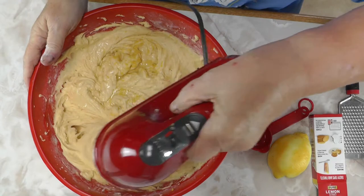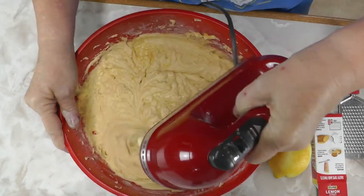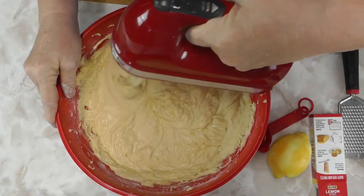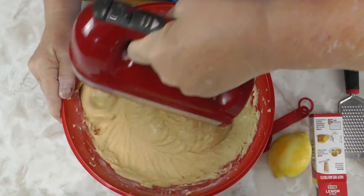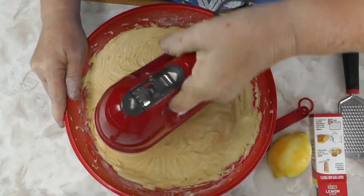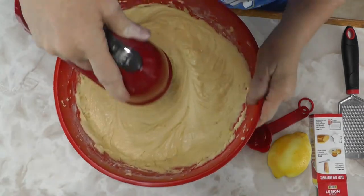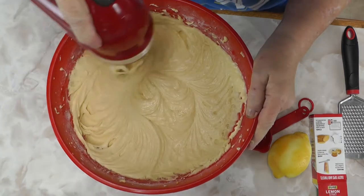You've got to mix it well again — patience is the big virtue here. If you don't get the lemon mixed all over the batter, you're going to have spots that don't taste like lemon at all. Just mix and mix until you know you've got it all mixed up good.